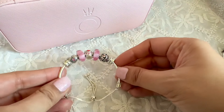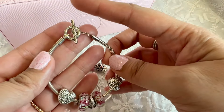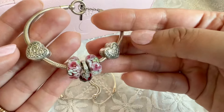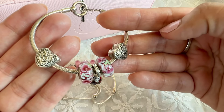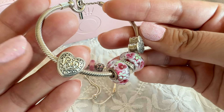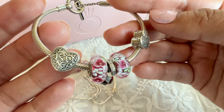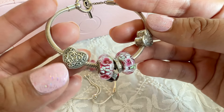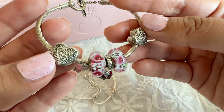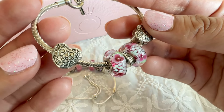Another design I stacked with the first is on the silver T-bar bracelet. On here I have the enchanted heart clips. These clips are such a statement piece — I love the design. It's very vintage-inspired Pandora, although these came out in 2018 or 2019. I love these clips so much.